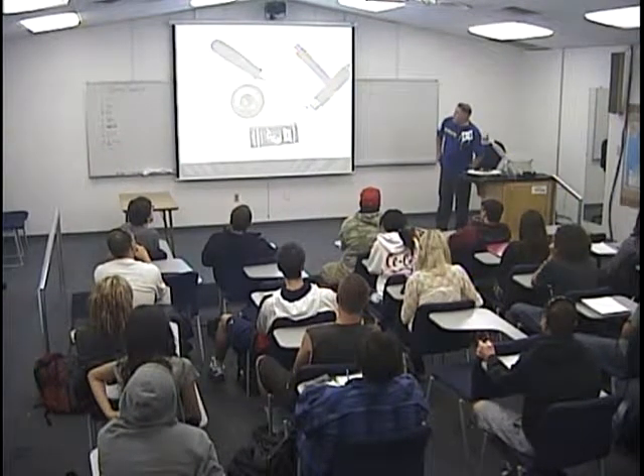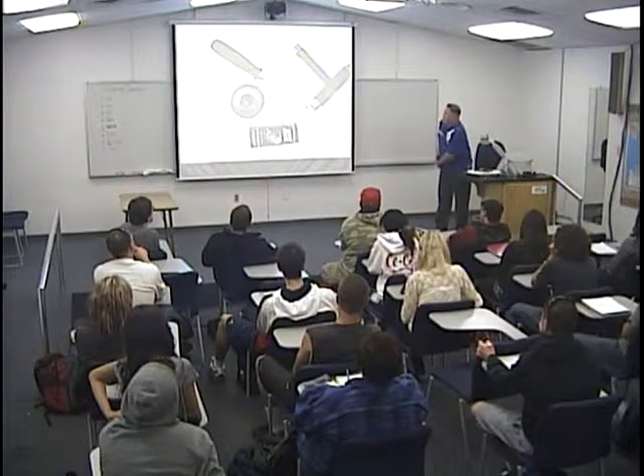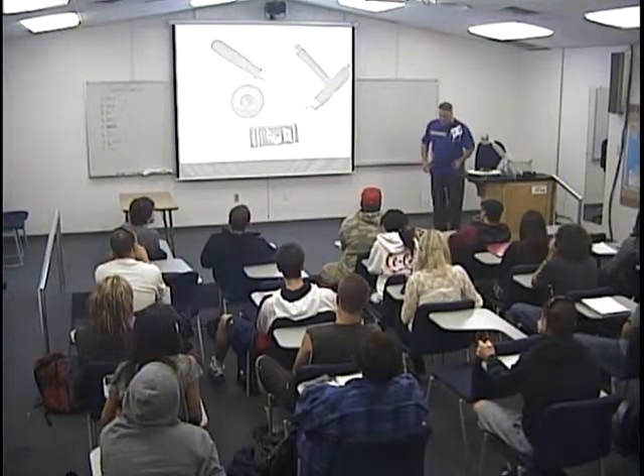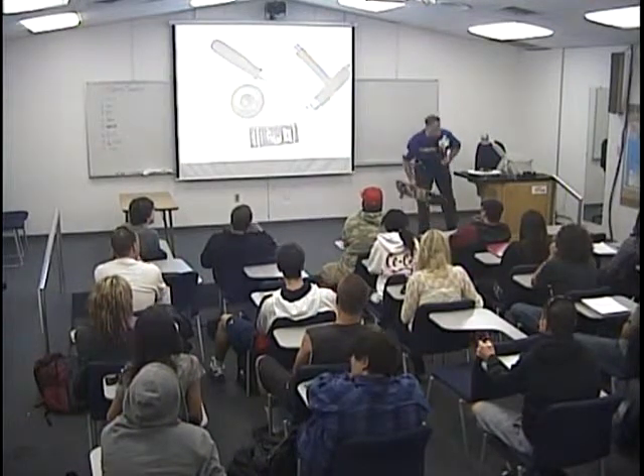My name is John. You already know that. My last presentation had something to do with skateboarding, so I'm trying to cover the same topic. What I'm going to show you today is how to build a skateboard.